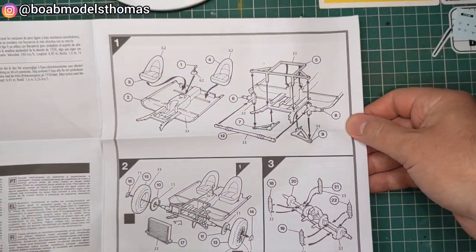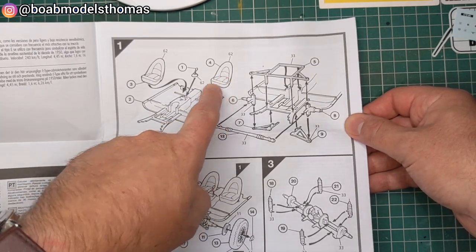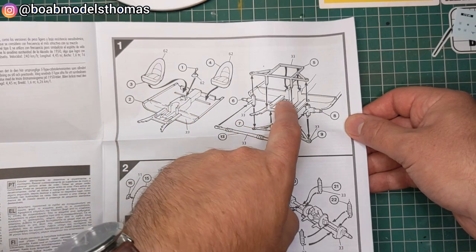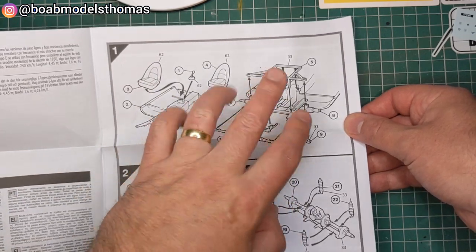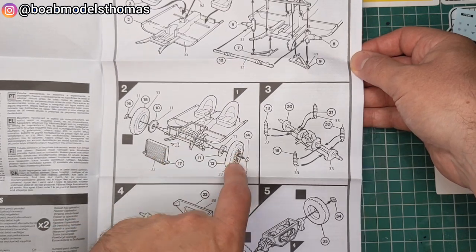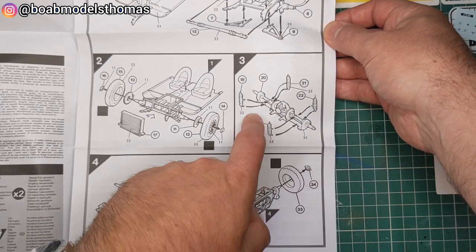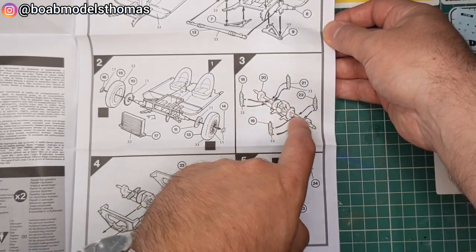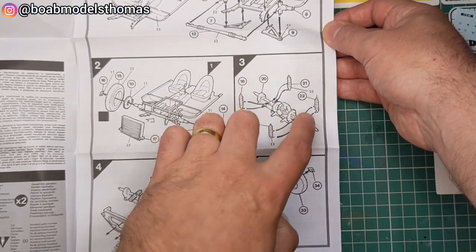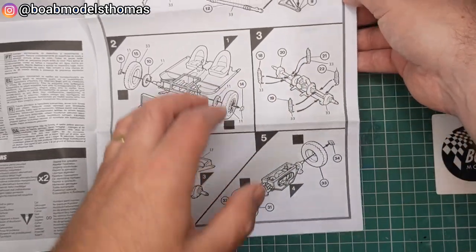The instructions haven't really been updated in sort of 50 years. The interior features those series one bucket seats. There's some suspension detail at the front but no engine. The radiator, very thin series one wheels, disc brakes, and the rear drive shaft are all kind of one piece, but you've got those suspension bits and wheels to add.